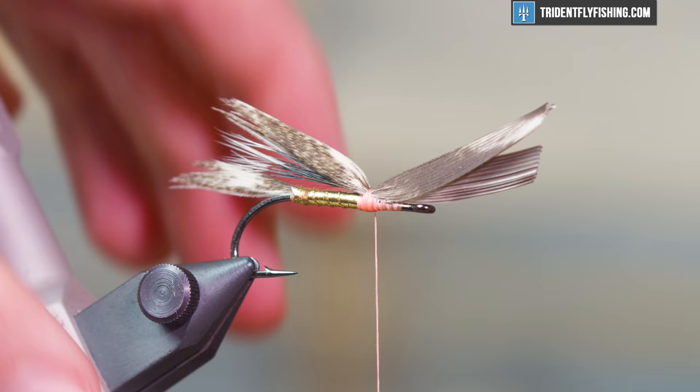Another trick: take your fingernail and pull the eye down — it'll fan everything out and get rid of any fibers that were cut and trapped. If you guys have a different way to tie a muddler, toss it in the comments. Once you're satisfied with the trimmed head, the fly is done. Thanks everyone for watching — this is the Muddler Minnow, and we'll see you next time.